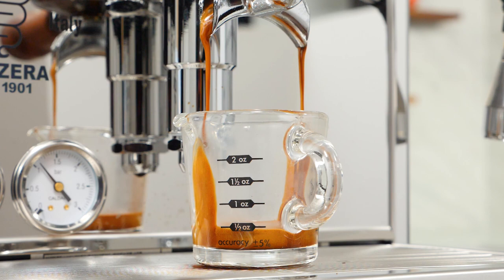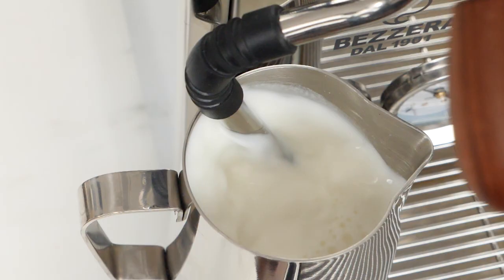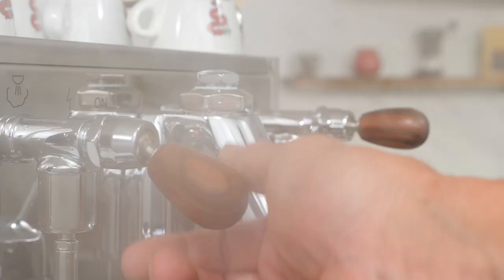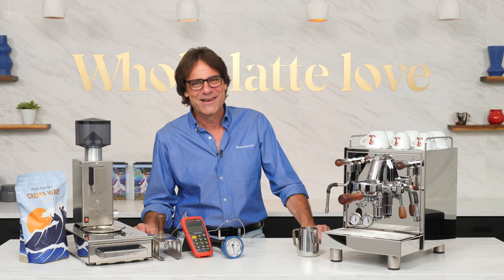If authentic Italian is important to you, this machine is about as authentically Italian as it gets. It's made in Milan by a company that's been doing it for more than a century. Beyond heritage, it has some desirable features typically reserved for machines at a higher price, like the accuracy of PID temperature control, available rosewood accents, and joystick-operated valves for steam and hot water.